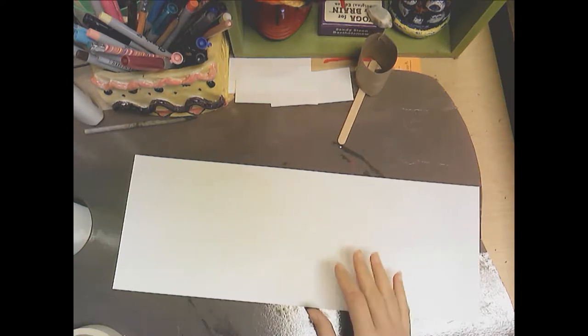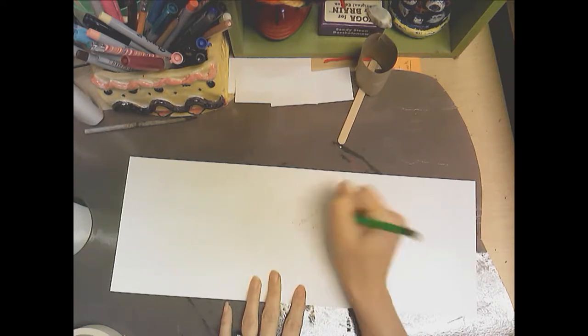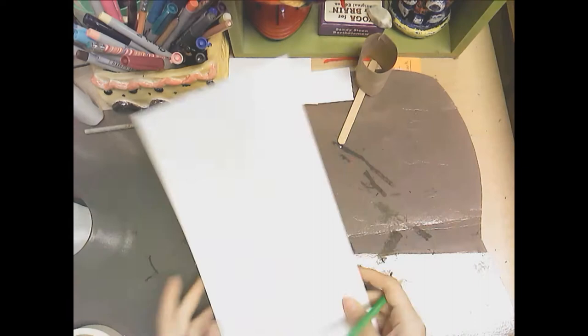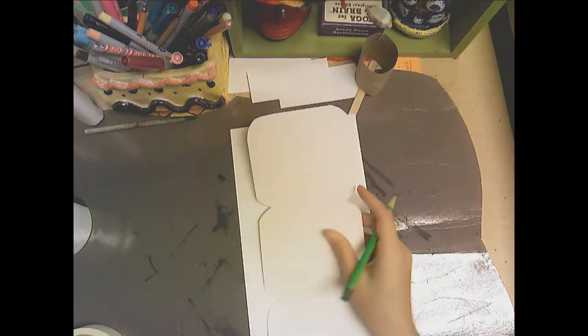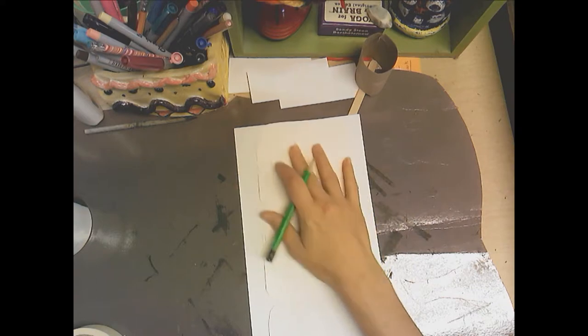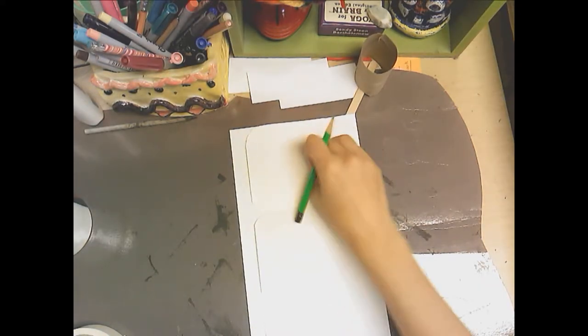You're going to get a sheet of long white paper and write your name on the back and your code, then flip it over. Get a stencil that I have made and lay it on your paper — you want the top and the bottom edges to meet — and then just trace around your edges.